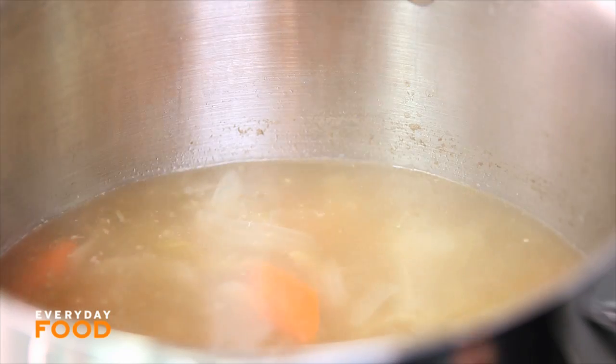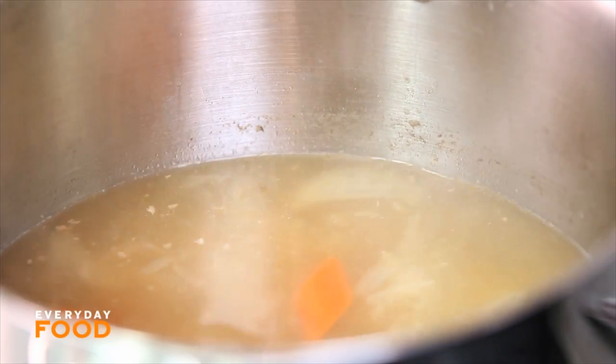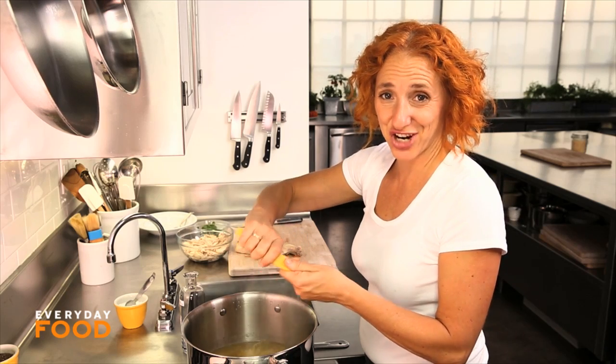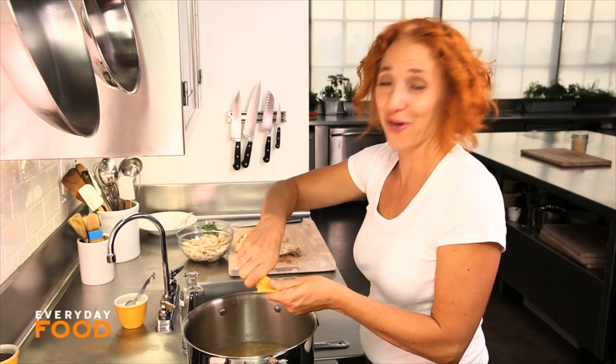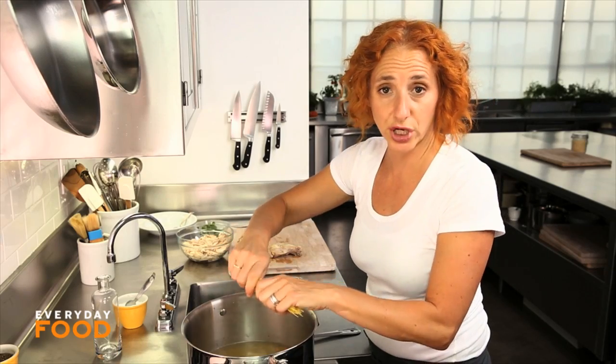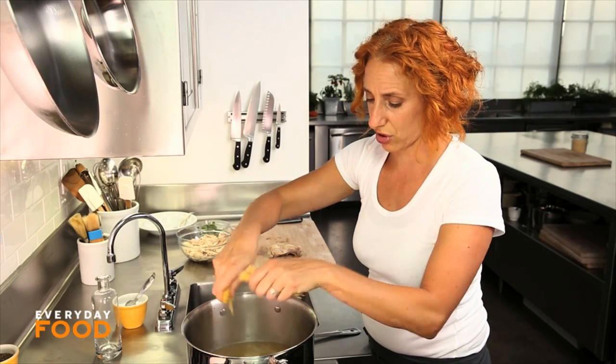After 25 minutes, I removed my chicken so that it wouldn't overcook, and now I'm adding my pasta. It's two ounces of angel hair. It seems like not very much, but it's going to expand greatly when you add it in your soup. I like to break my noodles a little bit so that they're not too long in the spoon, so I'm just breaking them into thirds. It shouldn't take too long to cook, so cook your noodles right in the soup.